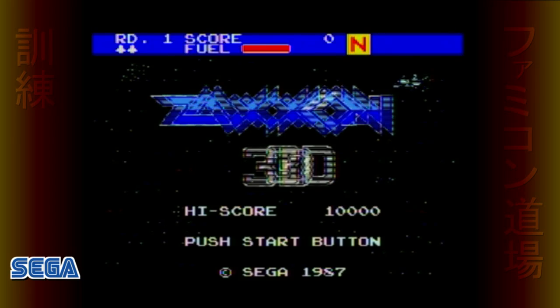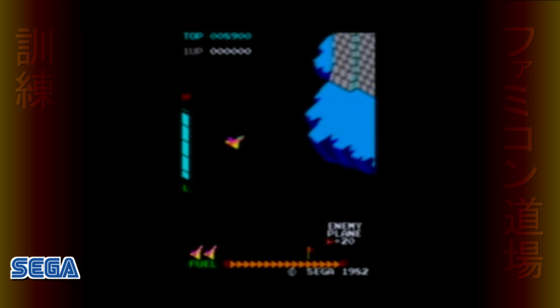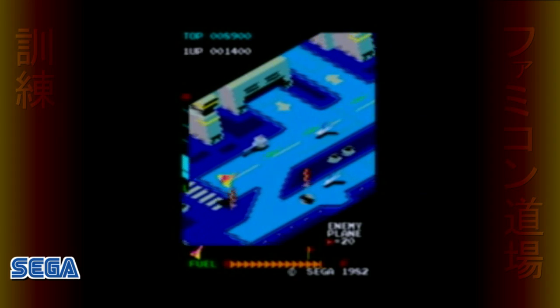The first SegaScope 3D game we're going to look at is Zaxxon 3D, released in North America in 1988 and one of the only titles available when the glasses were released. It was originally released for arcades back in 1982 and ported to a lot of systems over the years, but strangely not the Sega Master System. This was an interesting choice, because the original Zaxxon already implied 3D with its isometric view — so what if it were actually 3D to boot?